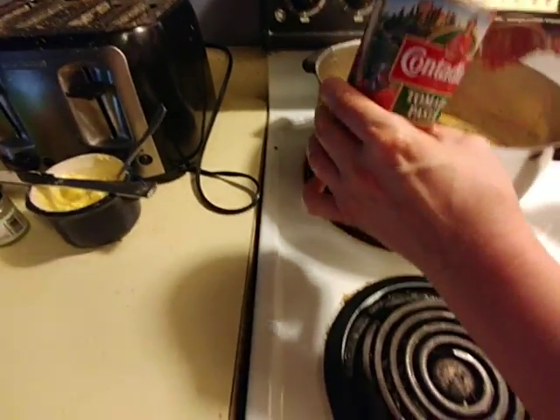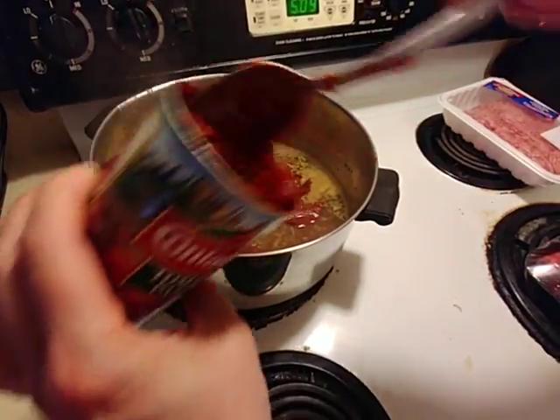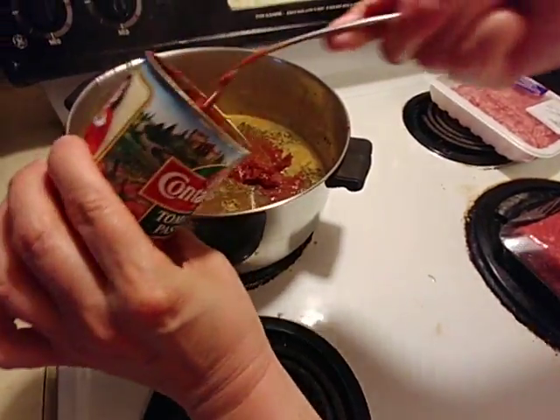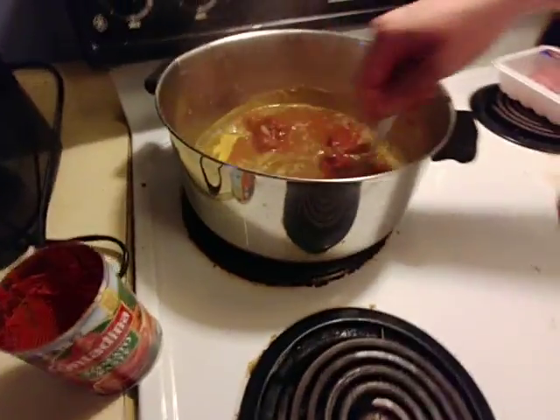Sorry, the lens might be a bit foggy. Just a sec. It's really annoying how the cans are ridged — it makes it really hard to get stuff out. Okay, so we're just going to mix that in.